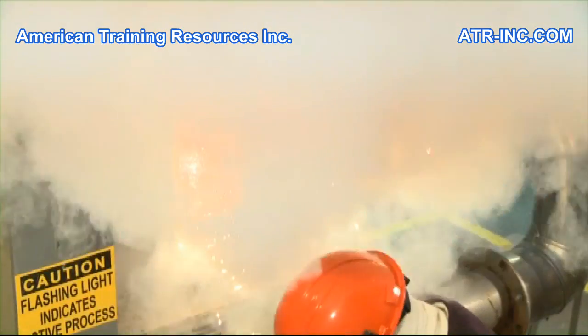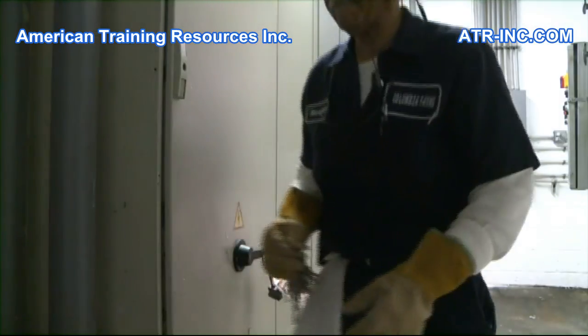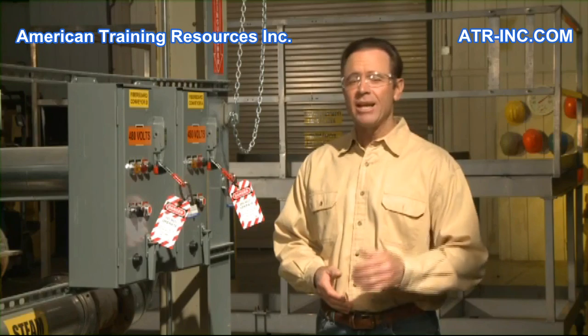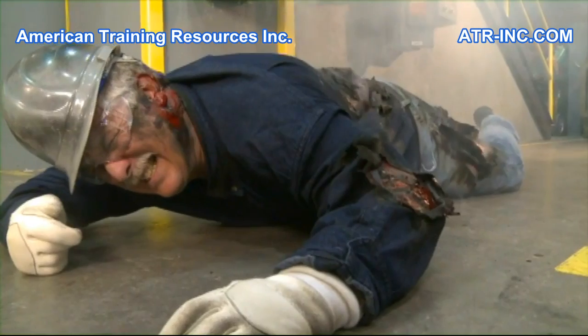Performing a lockout tagout before placing yourself in the path of a potential release of hazardous energy is not only required by your organization and by OSHA — it's also a logical way to protect yourself from injury or death.